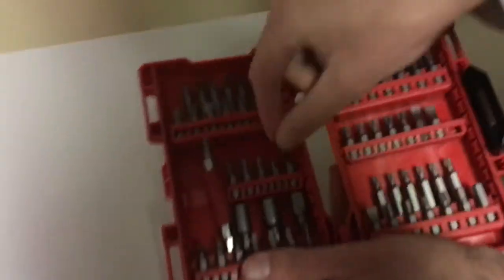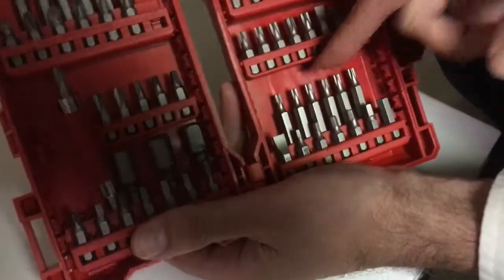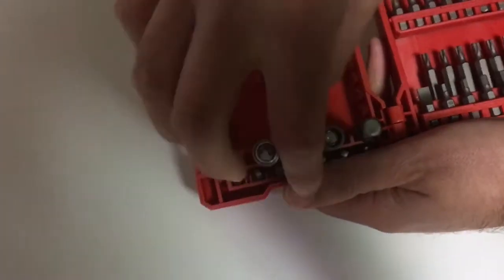When you try to move the bits with the smaller heads, it's really hard to move the rows out so you can take the bits out. Hopefully it's just because it's new and needs some time. But if you take the longer bit, that makes it much easier to move.